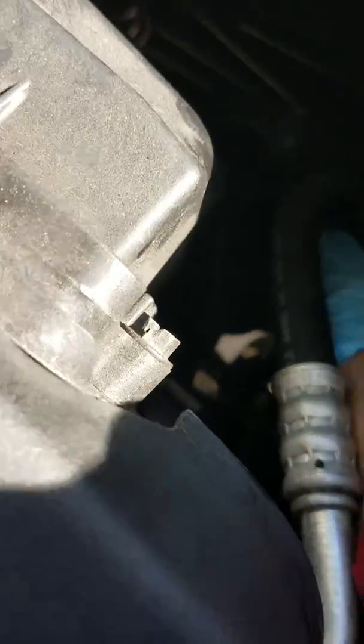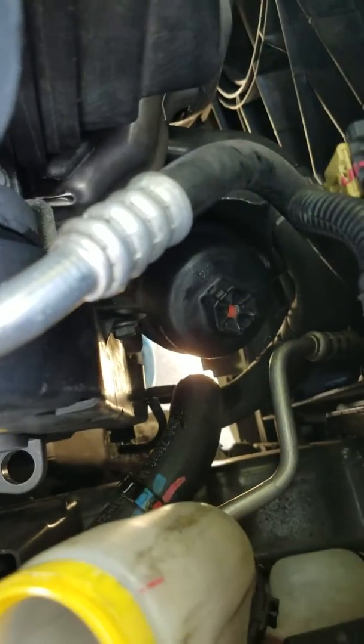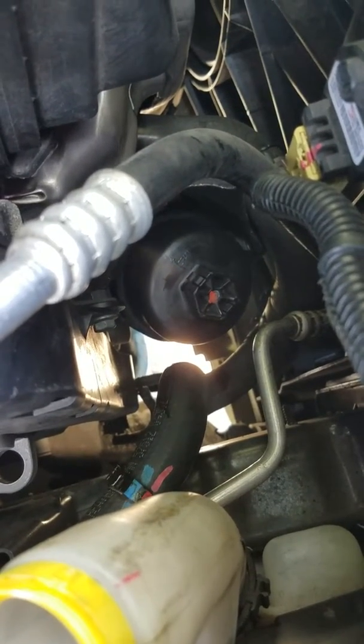It almost kind of fell right down in there, which it did. So there it is. Just tighten it up with your 27 millimeter socket, and at this point you're good to go.